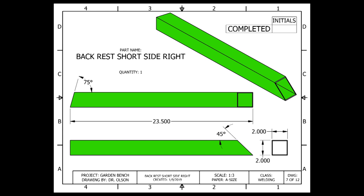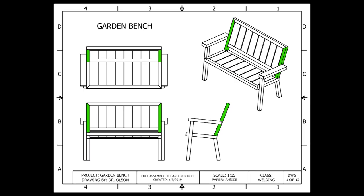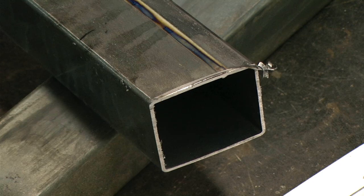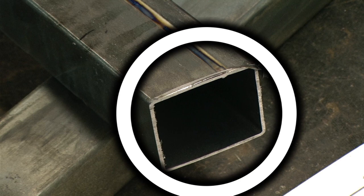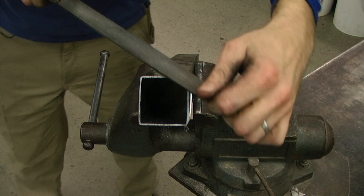The back rest short side right piece is identical in length, identical with the type of angles being cut, and identical in material. The difference is we need to rotate the material 90 degrees the other way between cuts because we need this piece to be a mirror image of the other piece. After cutting, we can roughly lay out our pieces and double check to make sure all the angles are cut in the correct direction. Cutting on the band saw and cold saw can leave small burrs of metal, so we take a metal file and clean up all of the outside edges to ensure a tight fit-up when we tack weld.